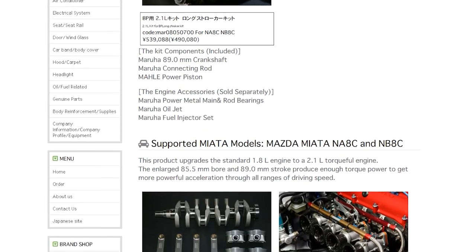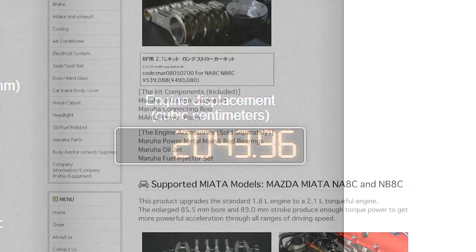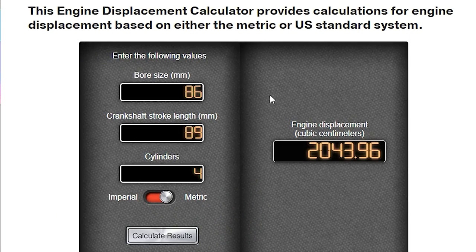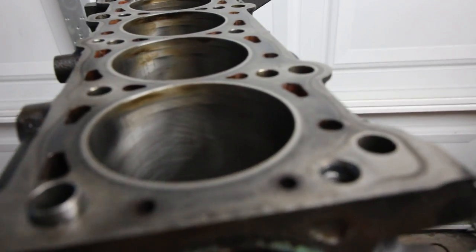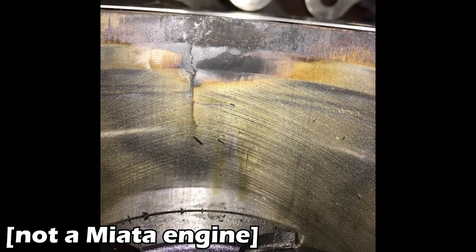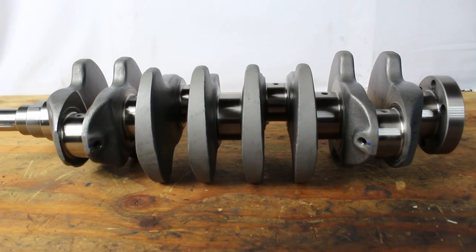Even if you were to put the big stroker crank in an engine with custom stock 83mm diameter pistons, you'd still only be at 1.9 liters or 1926 cc's exactly. But that is where the full Maruha stroker kit comes in — you get the big 89mm crankshaft paired with oversized 85.5mm pistons, which brings total displacement to 2043 cc's — so still technically only a 2.0 liter. You can achieve 2.1 liters or 2068 cc's by going up to an 86mm piston, but due to inconsistencies in the OEM castings from Mazda, not all blocks have thick enough cylinder walls to handle 86mm boring, and those that are thick enough won't be strong enough for significant boost pressure. There's a link in the description to an engine displacement calculator where you can play with the various bore and stroke combos.